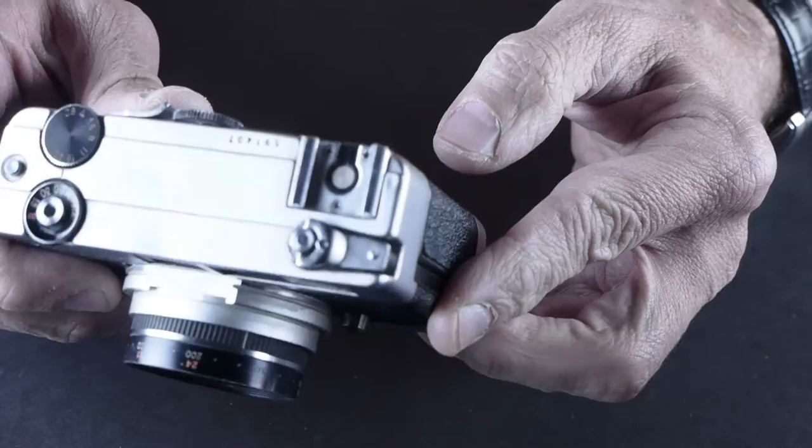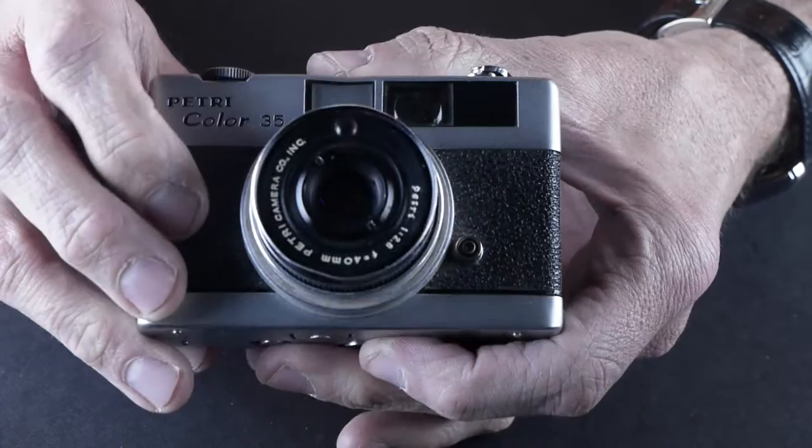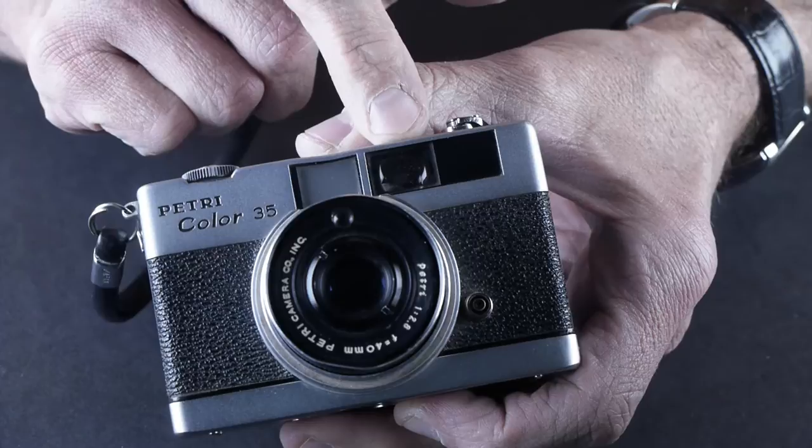It's got a rewind knob here and a hot shoe. There's a film counter right here on the back. It's a real simple viewfinder, but it's pretty clear and sharp. I picked it up for $8 at an audio show.